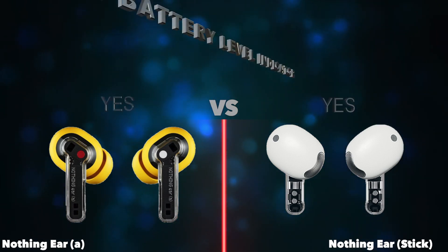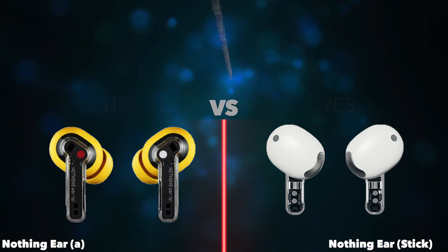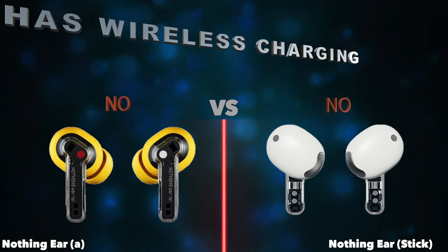Has a battery-level indicator. Has a rechargeable battery. Has wireless charging.